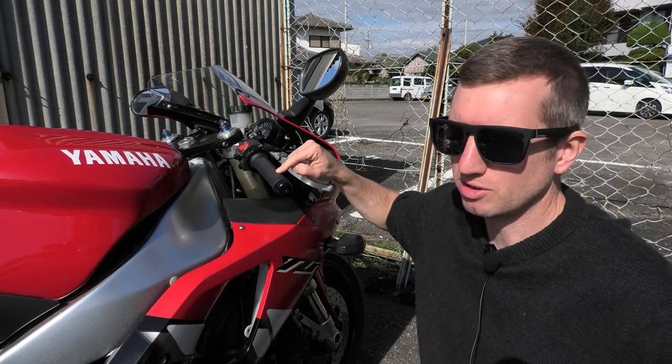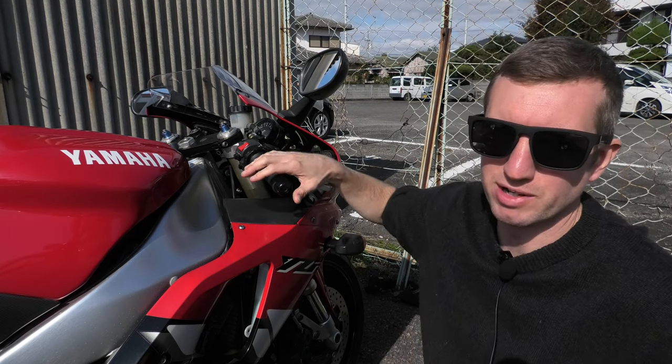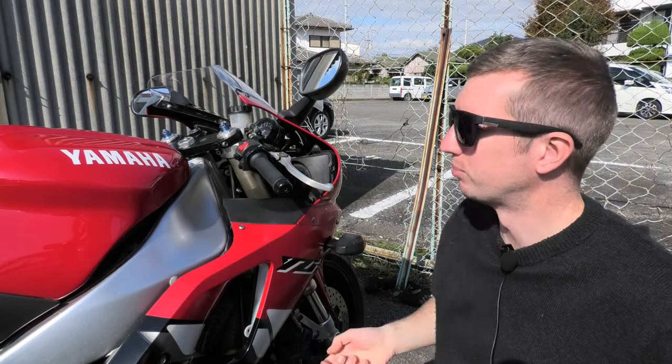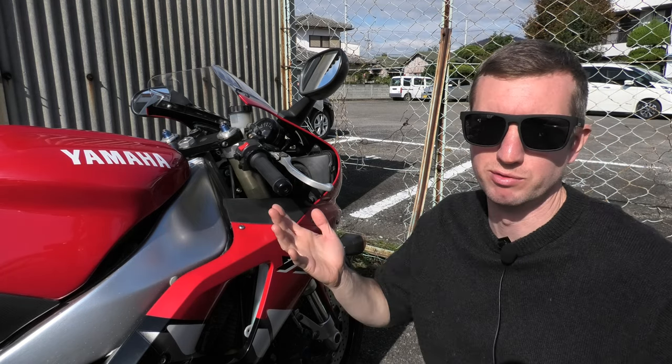In my last video I replaced the bar grips and repainted the bar end, so this little area looks much better now. Keeping it going in this department, I'm replacing the levers now. I've bought some quite cool looking ones, just cheap ones off eBay, and we'll fit them and then review them.